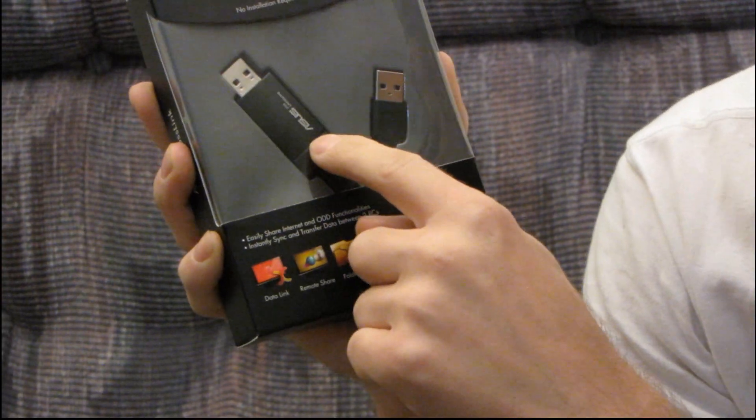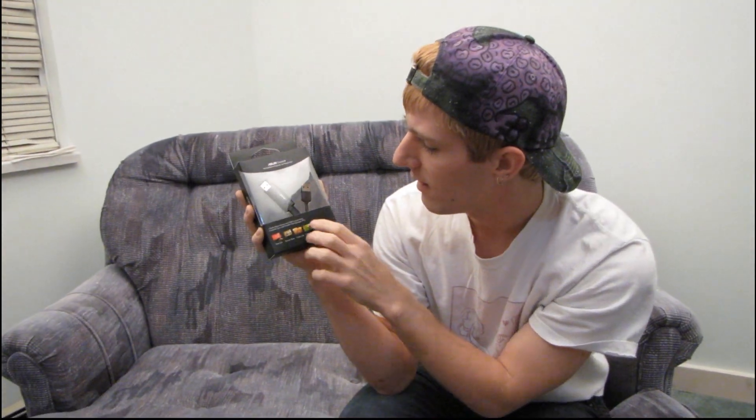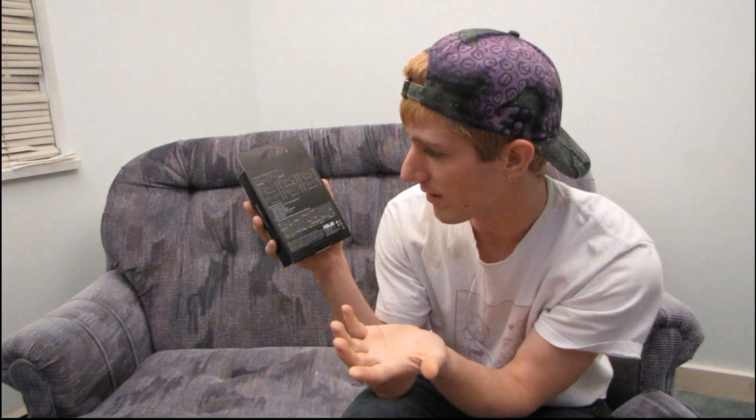This is a two gig flash drive as far as I can tell, and then the other piece is a USB A to mini connector. The system requirements are pretty much anything running XP. That's pretty straightforward, and they show you data link and optical drive share.